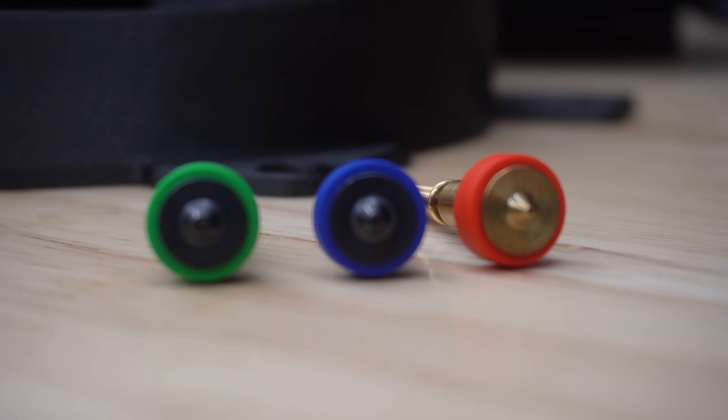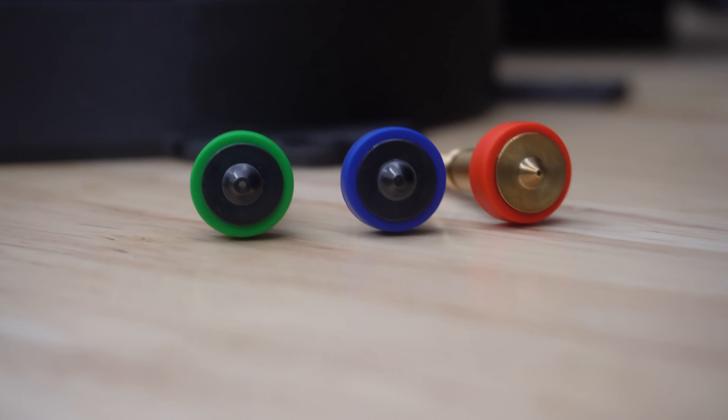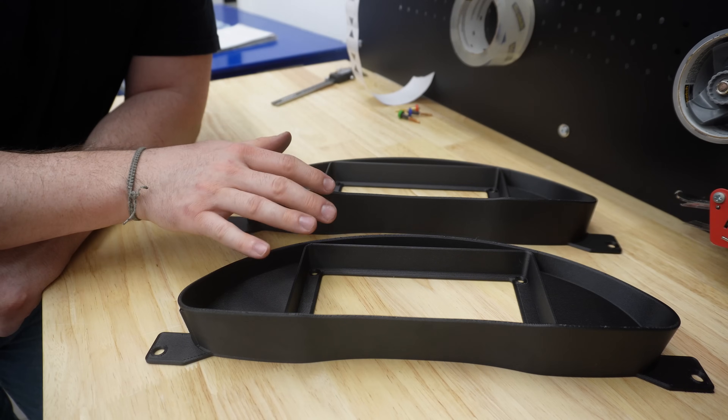That's enough pros and cons on these two parts. Let's jump to the computer and show you some slicer settings so we can talk about real numbers and how we achieve these two different results.